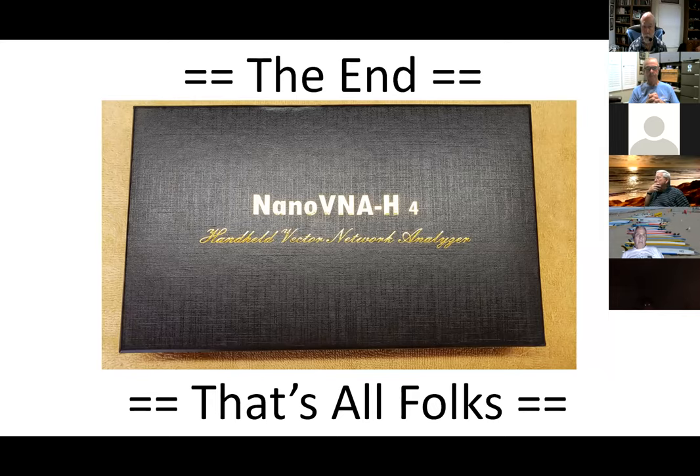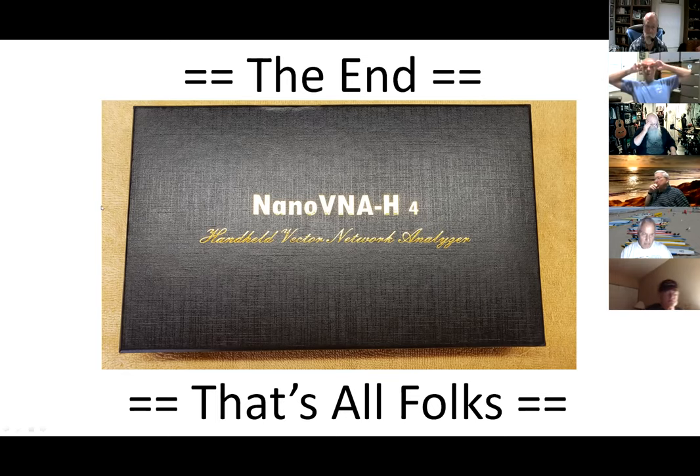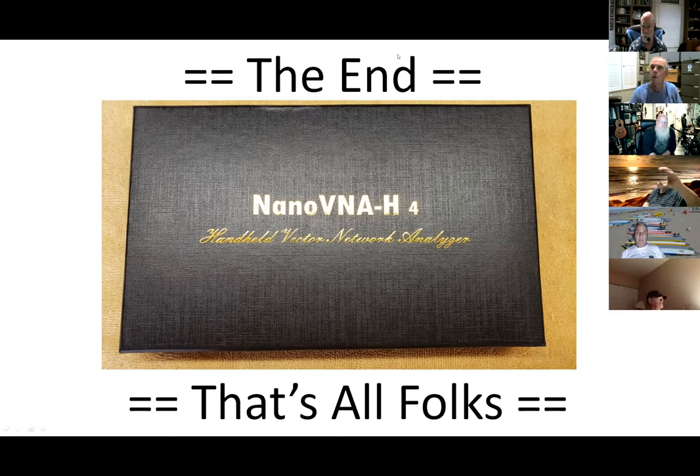That's it — that's an introduction to the Nano VNA: some things you can do with it and a little bit about how its menus work. You decide whether you want one or not, but I really like it. Andy, I'm going to pass it back to you. If there are questions I can answer those, or Greg might like to share a little bit about what happens when you use a computer with it.